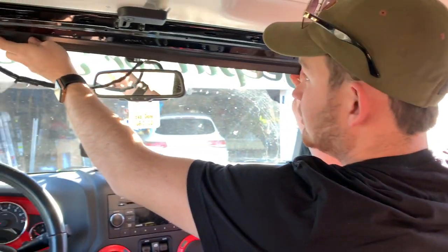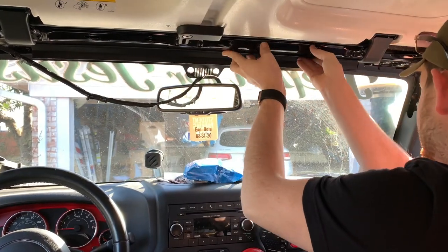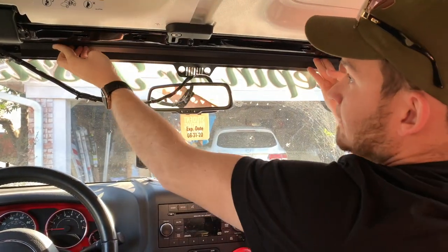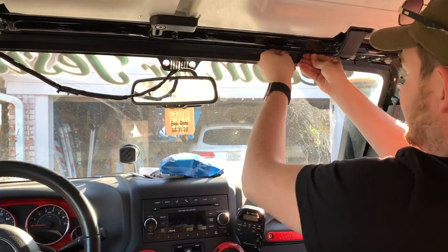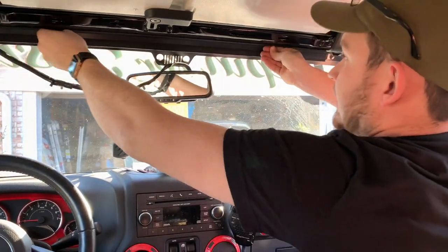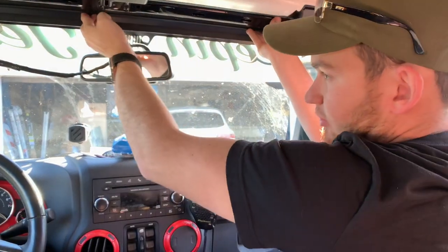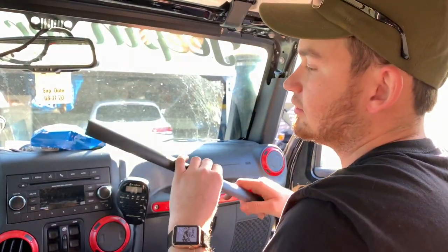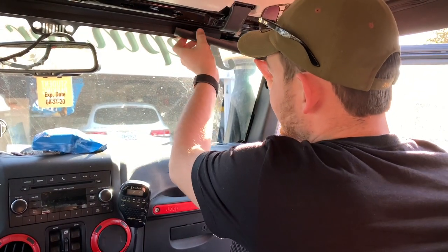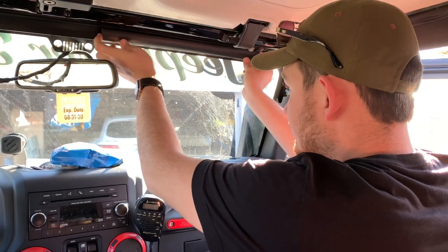We're going to peel off the adhesive and put this in the desired location. It adheres pretty quickly. Right now it is in the mid 60s — I wouldn't necessarily do it in really cold temps, but in the mid 60s to 70s it should be okay. Now we're going to be putting on our wire covers.